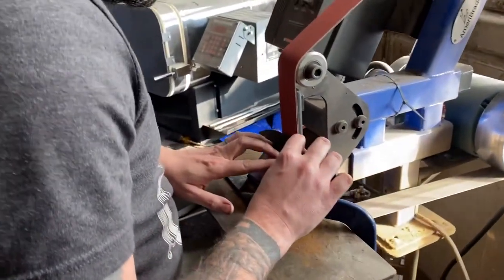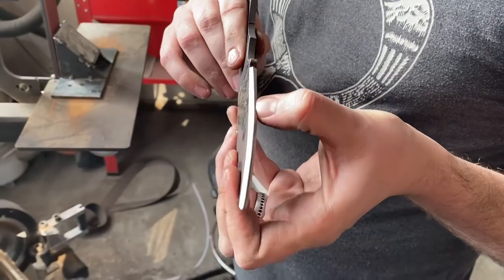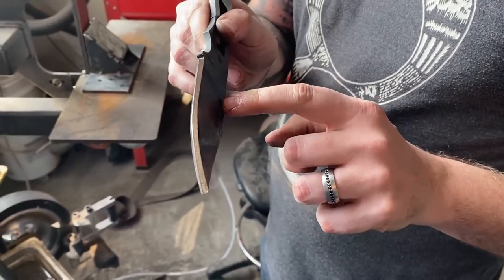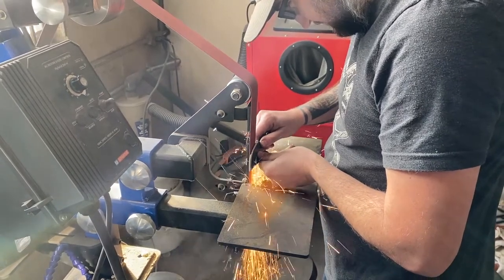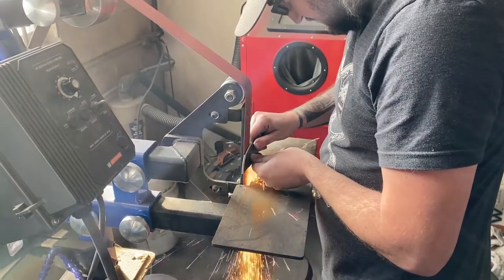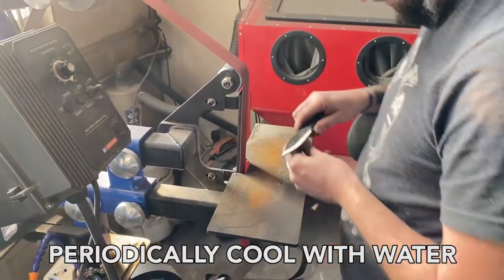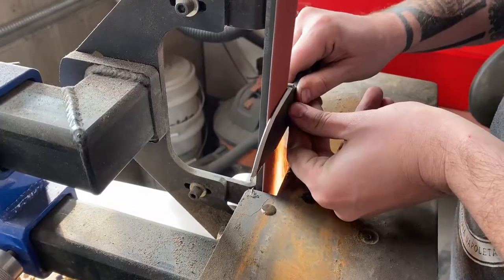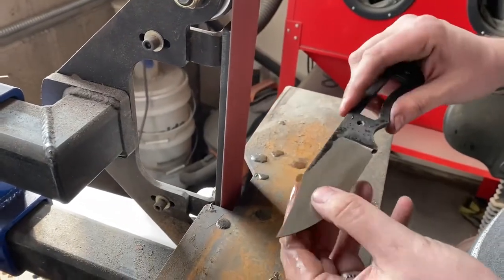We start grinding the knife at a very aggressive angle. As we go on we will shallow that angle up. We want to take the grind right up to that center line without bringing it to a sharp point. Then we can start adjusting our angle and doing much more shallow grinds. After each pass we like to check to make sure we are staying the same on both sides to keep the blade nice and symmetrical.